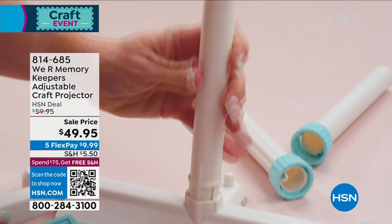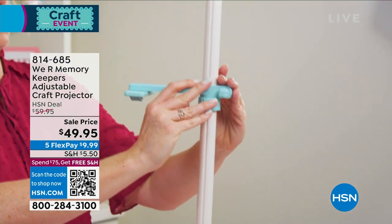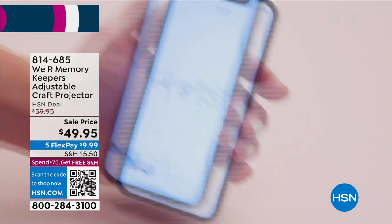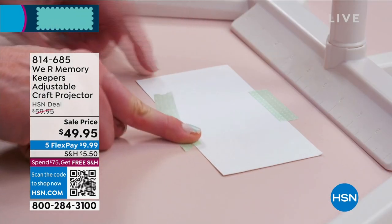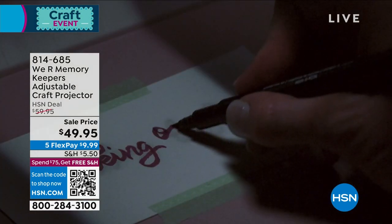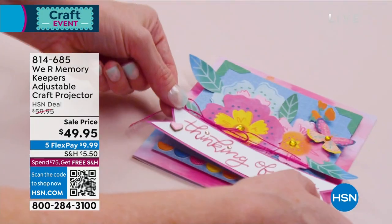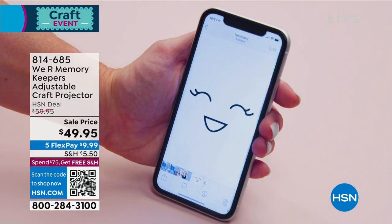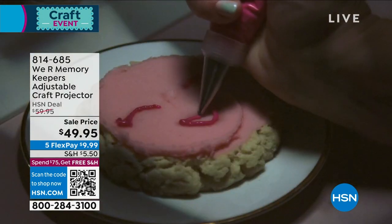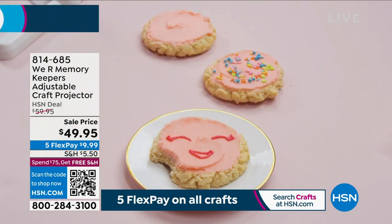This is a projector that needs no power — no machines, no plugs, nothing complicated. Assembly required, but it's super easy to put together with no tools. You add your smartphone, there's a magnifying glass, and you just lower the lights or turn them off and you've got your image. It adjusts for Apple or Android, big phone or little phone — any kind of phone you've got.